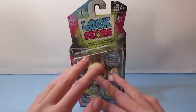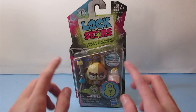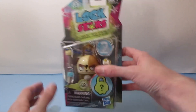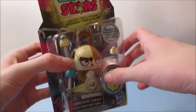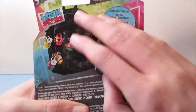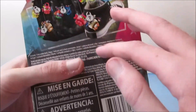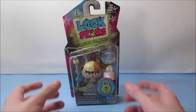Hey, what's going on everyone! Today we're going to bring another cool video review. Here we have the LockStars lock-on figures — this is the brown dog figure with accessories. This one was released by Hasbro Toys and it has two little surprises inside. You can see some instructions on the back on how to put it together. This one was released back in 2017.